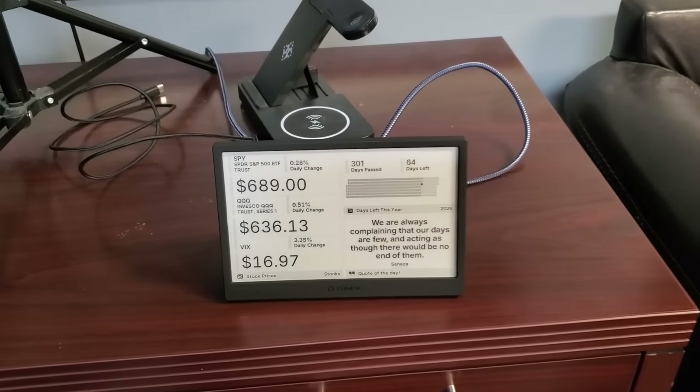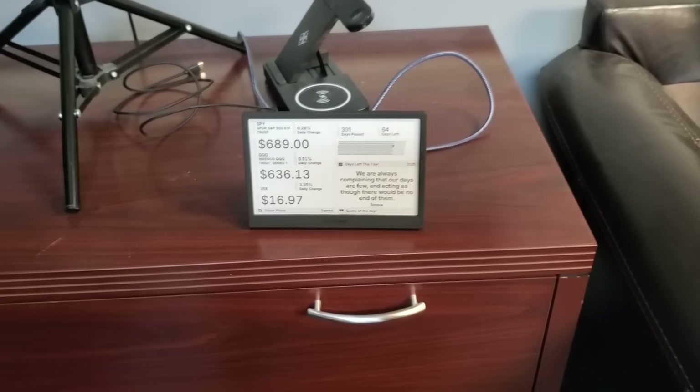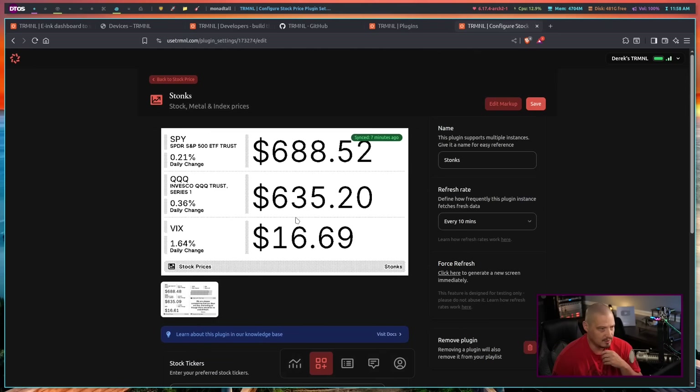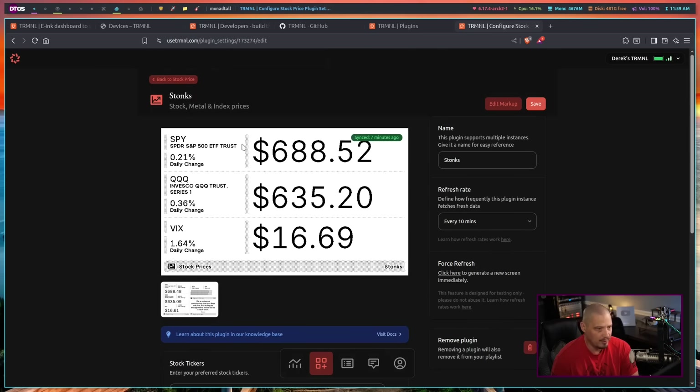Clicking the button one more time brings up days left in the year, full screen. It takes a few seconds — this isn't a device for real-time updates, but if you want something that updates every five or ten minutes, like stock prices, that works great. If I go in to edit the stock ticker plugin, I told it I wanted tickers for SPY, QQQ, and VIX — those three are displayed on screen, with a little preview of how it will look.